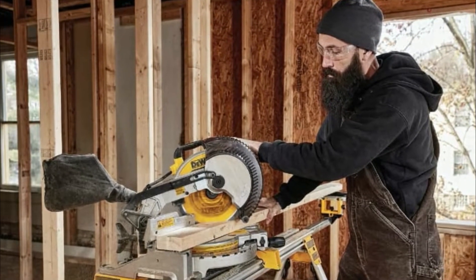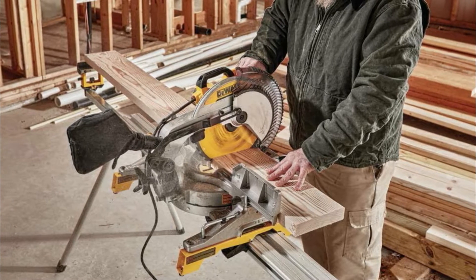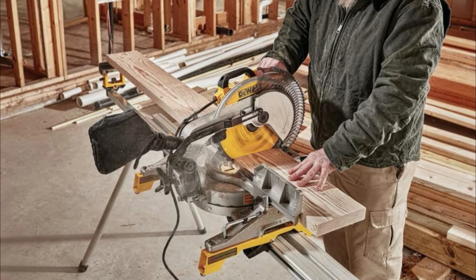In the end, it's capable of easily cutting miter and bevel cuts. The DeWalt DWS715 packs a ton of versatility into a durable and easy-to-use package.